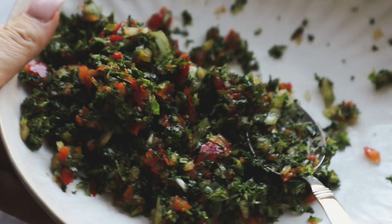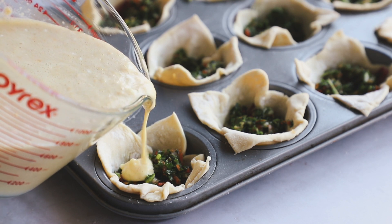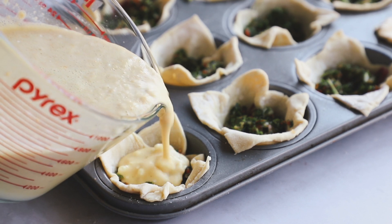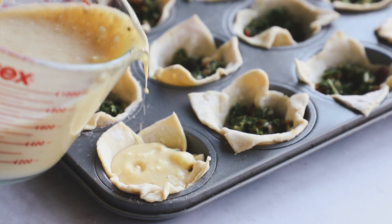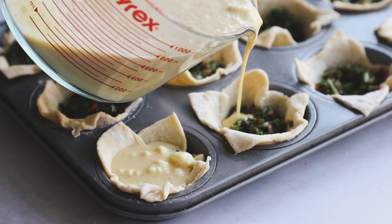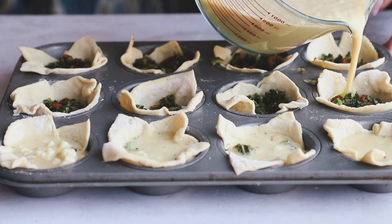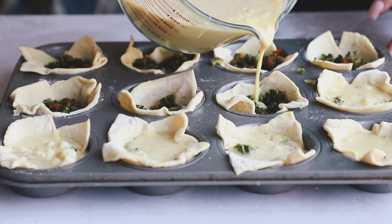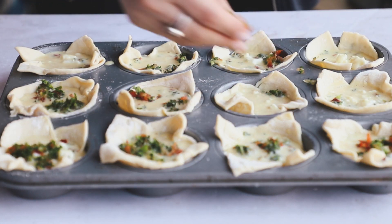Now we're going to slowly pour in our vegan egg mixture, adding it to about the top line of the well — not past it, obviously, as it will rise slightly in the oven. Just fill it up slowly. I like to fill them up halfway first, make sure they're all filled up, and then go back and fill them up more to make sure everything is getting the filling evenly. Then I'm going to add in the rest of the veggies on top.